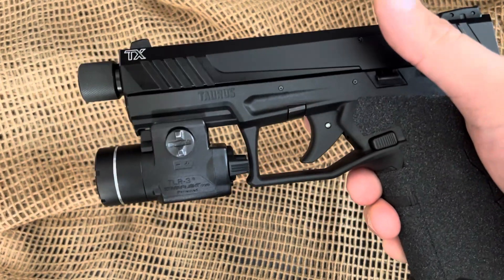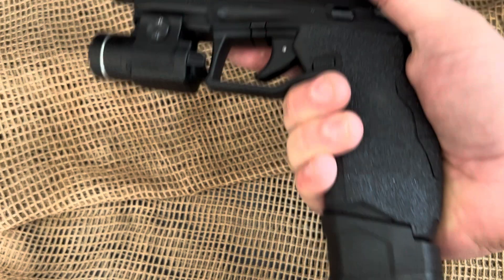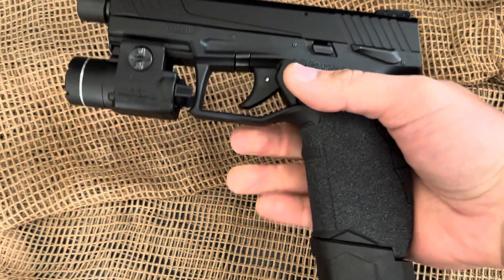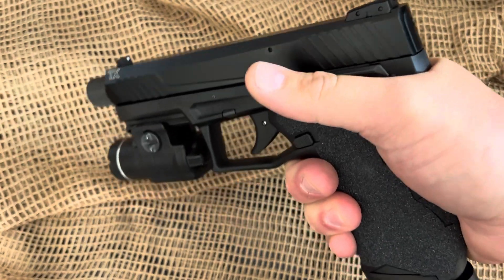It does come in a couple different configurations — you can get a configuration from the factory to throw a red dot on it. Full-size grip. The aftermarket is great; this is a Tandem Cross magazine extender and TLR-3 Streamlight — there's plenty of aftermarket that'll fit on this. The undercut on the trigger is done well, the cut here is done very well, and I get a nice high grip on the gun.